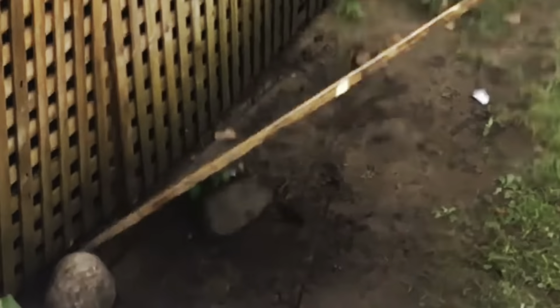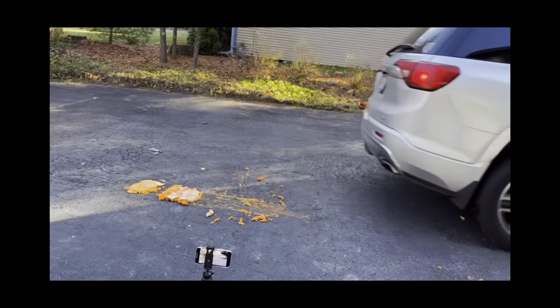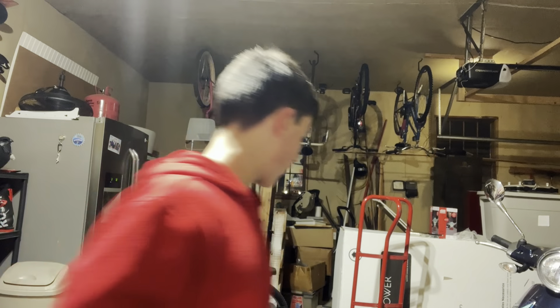We start off with a mini basketball, which you guys have seen in the exercise ball video. Then we're going to go on to disco ball — it's back. And in the first axe video we've done, we featured a disco ball. Then we're going to do the pumpkin, and then we'll finish it off with an RC car. It's going to be crazy. Let's go.